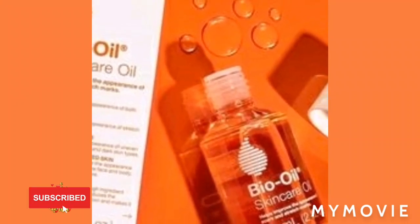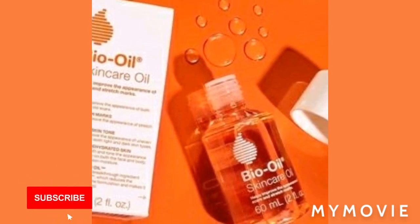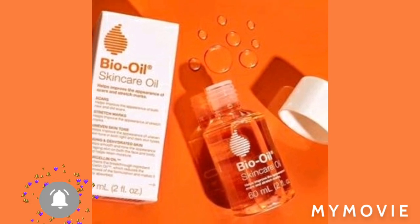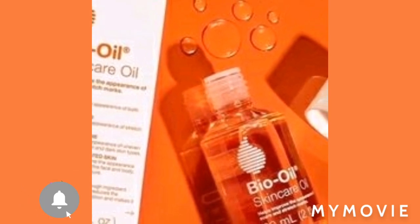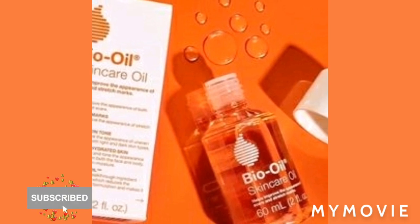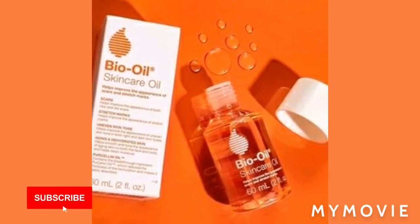How to cure bleach burn on face while doing skin bleaching. Hey guys, welcome to my YouTube channel. I'm Samantha and I do skin bleaching videos every single day. If you're new, welcome — please like, share, subscribe, and keep the comments going. If you're always a subscriber, thank you for the support. Let's get right into the video.